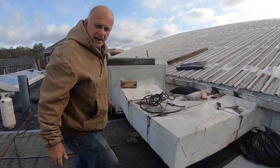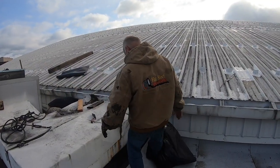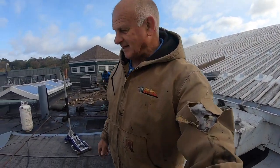That's how I get underneath the AC unit — you jack it up and put your membrane underneath that. All right, here we go.